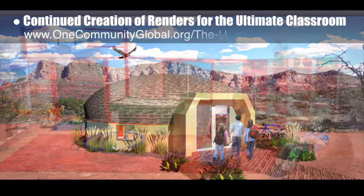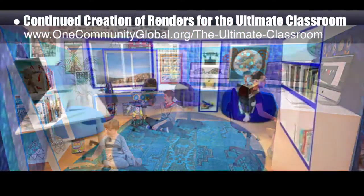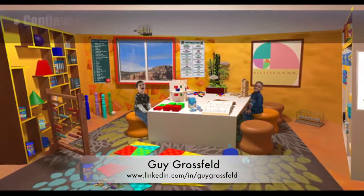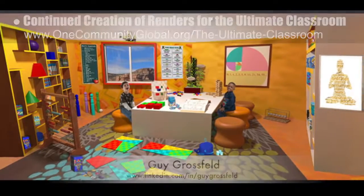We also continued working on the renders for the ultimate classroom. This week we added new people and other aesthetic details to create seven new final renders. Guy Grossfeld, graphic designer, also continued adding people and elements from the learning tools and toys research to create the final render of the ultimate classroom yellow room.